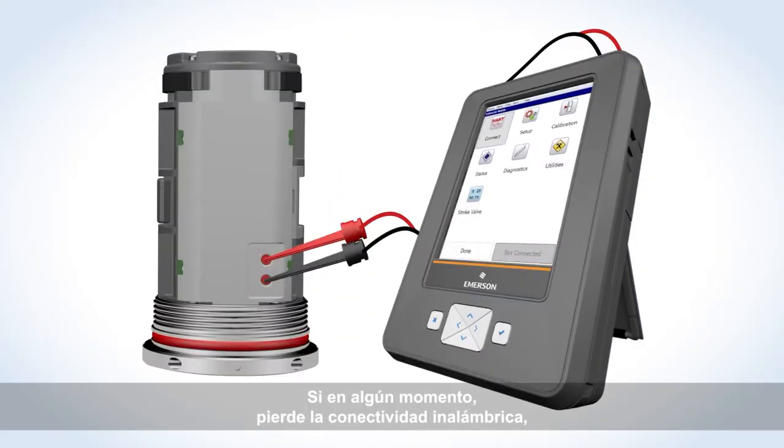If at any time you lose wireless connectivity, you can connect directly to the monitor in the field for troubleshooting or configuration adjustments using the AMS Trex Device Communicator. This direct connection capability is unique to the AMS Wireless Vibration Monitor.